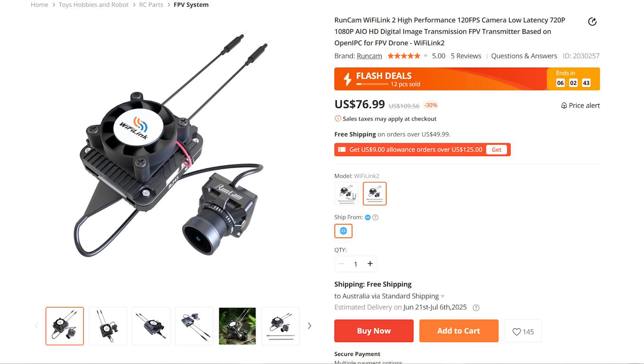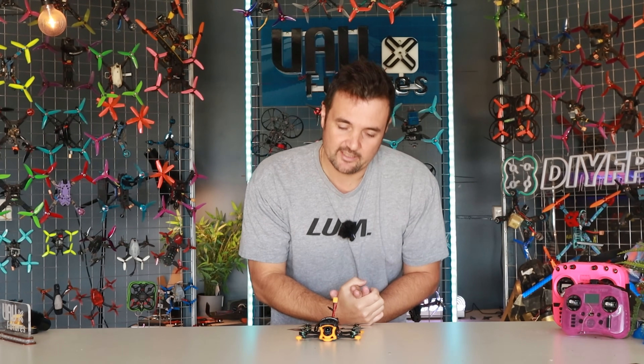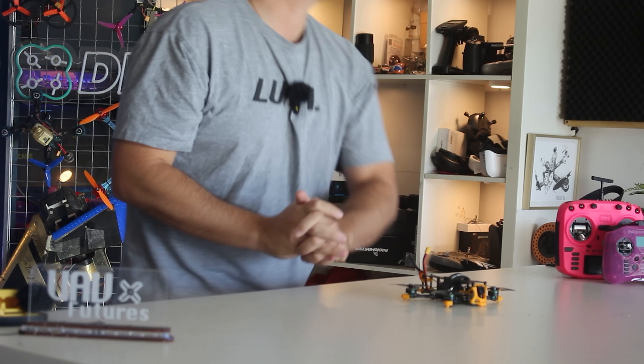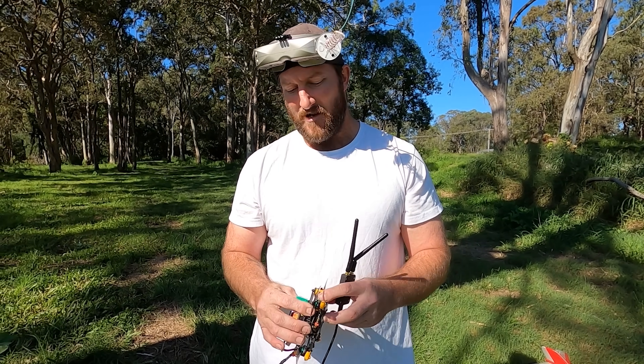We're going to be looking at the WiFi system from Runcam. We did have a look at the open IPC SphereLink — it didn't go well. This is a much more refined option, and we actually get to fly this one. In this video you're going to see Stickman Steve and myself out in the field giving it a real-world test.